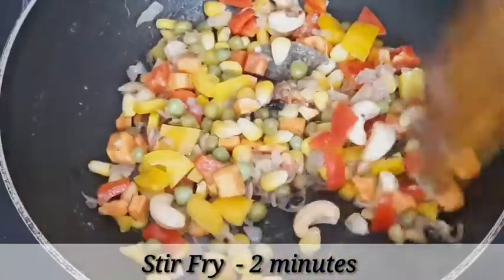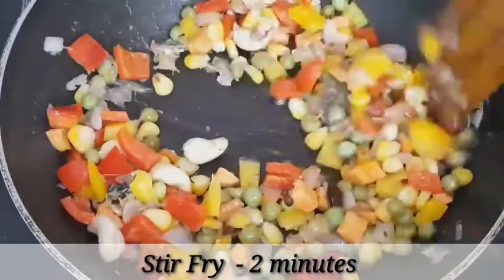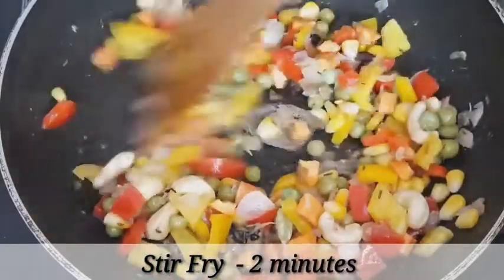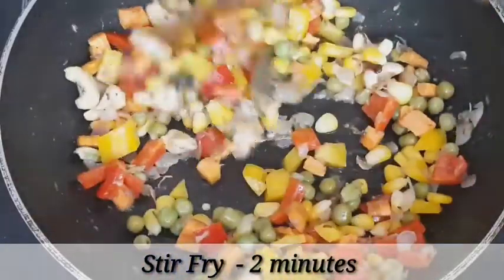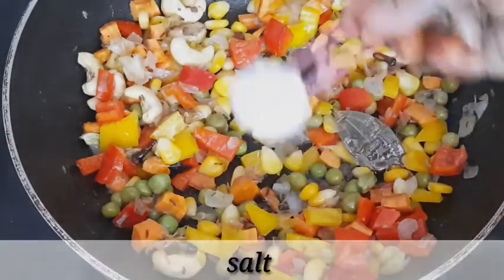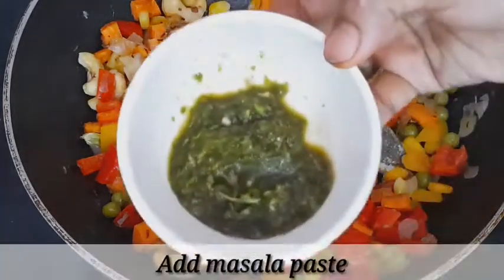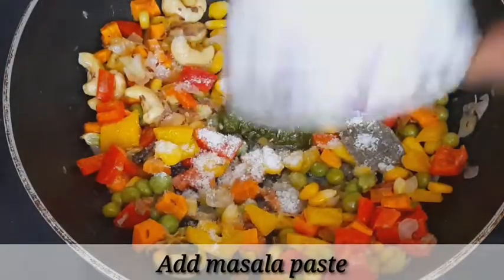Add the meat and oil with the flour. Add the salt and flour as well. Mix the flour in well.